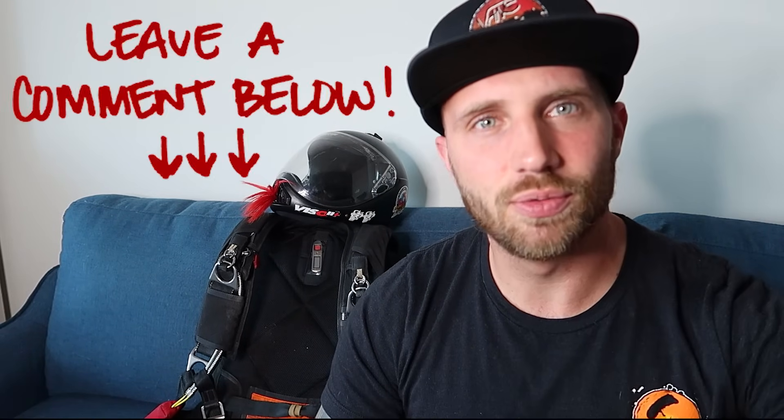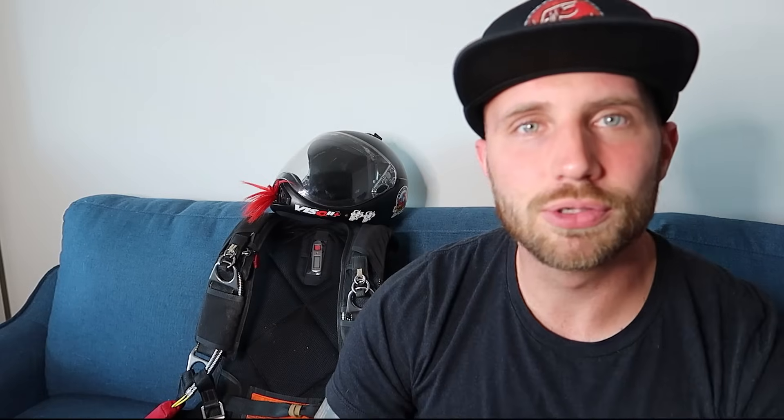Okay guys, that right there is the basics of a sport parachute system. If you like this video, please give it a thumbs up, and if you haven't done so already, consider subscribing to the channel. If you have any questions or comments, please write them down below and I will be happy to respond. I will be posting more informative videos on skydiving soon, and hope to see you guys back on the next video. Thanks for watching.